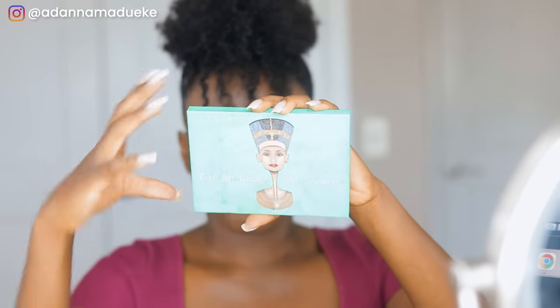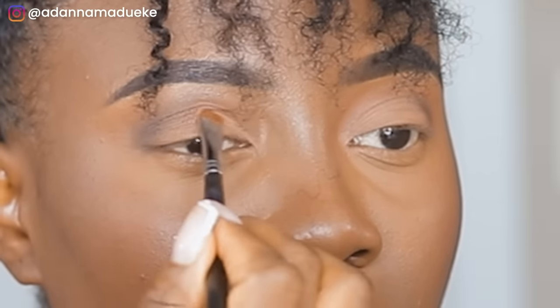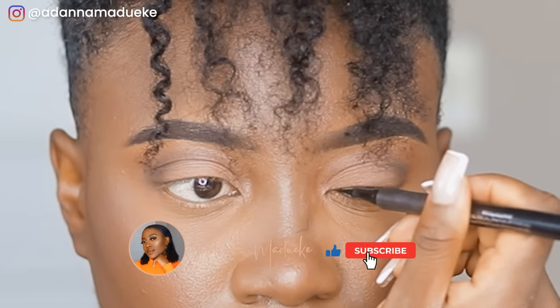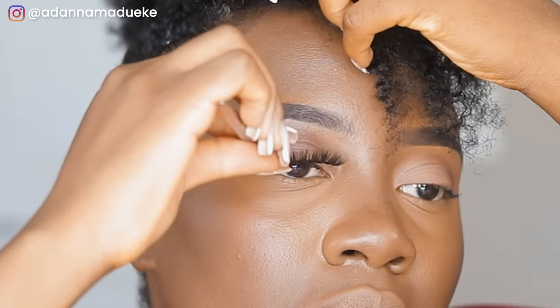Moving on to eyeshadow — a simple neutral look as usual, using the Juvia's Place Nubian palette. Starting with a light brown shade all over the eyelid space as a soft transition, then using a black eyeshadow on the corners of the eye for a smoky effect. Then a light nude-ish cream brown for the crease and top of the eyelid for a shadowed effect. I applied some eyeliner, did some mascara, put on some lashes, and the look is coming together beautifully.